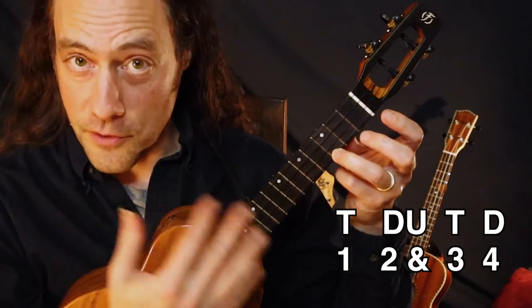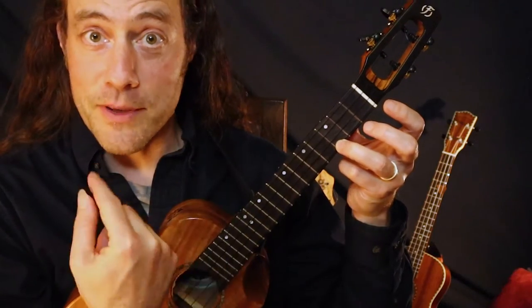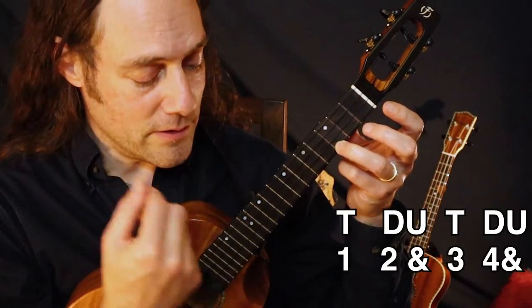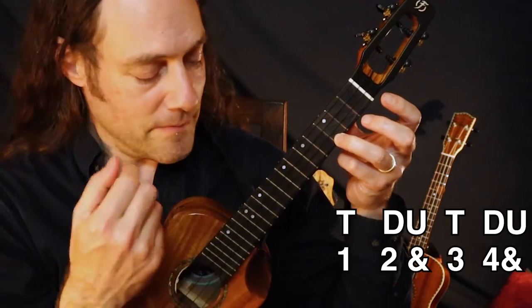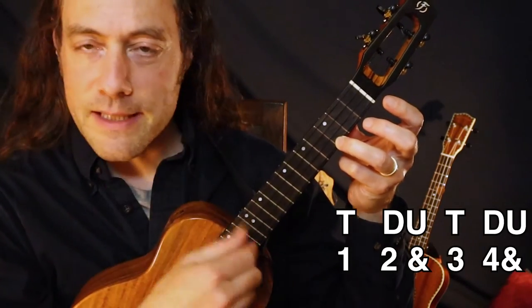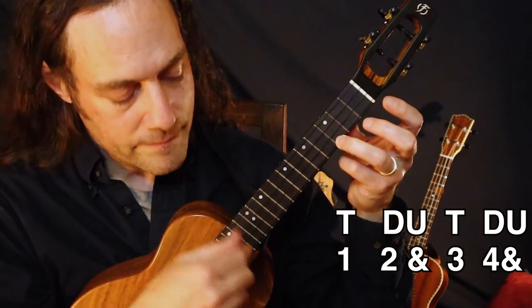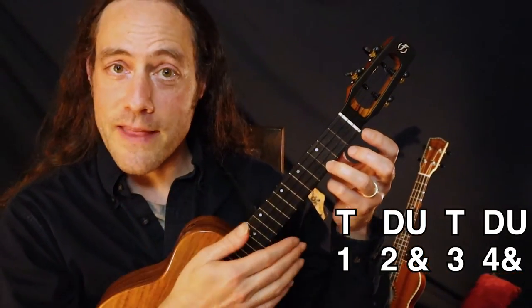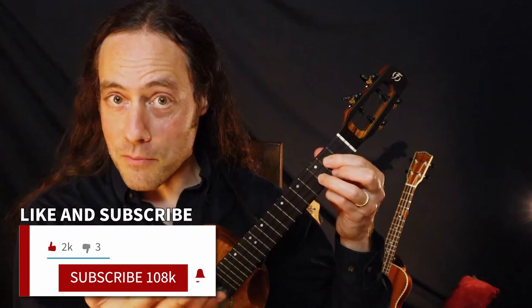The third pattern — every quarter note is going to be down, up with the index finger. One, two, and three, four, and one, two, and three. It's very light with the strum, accenting beats two and four to get that backbeat.